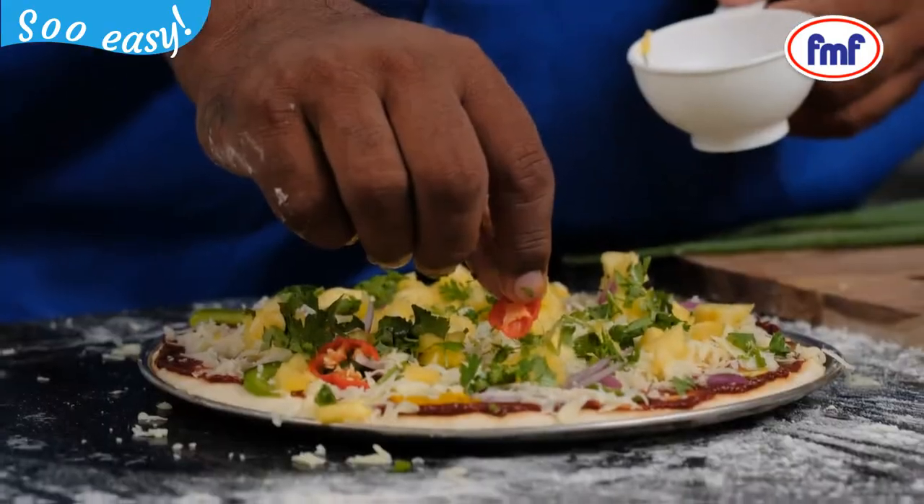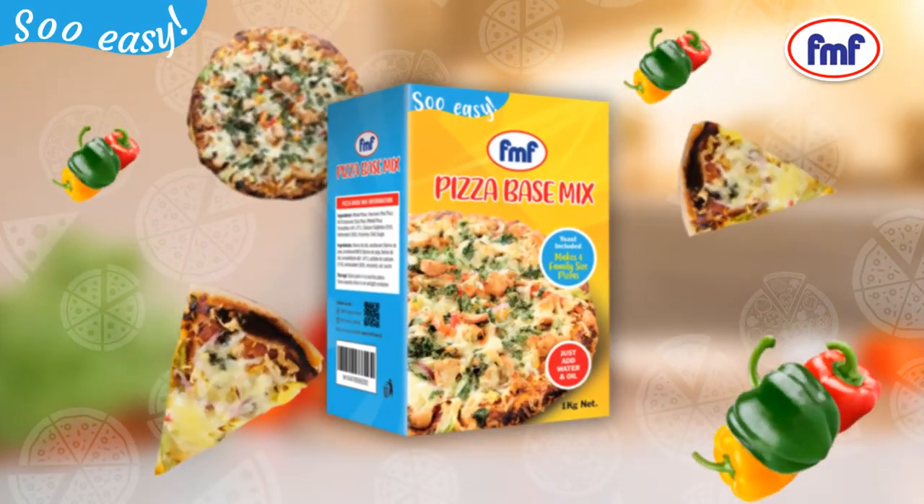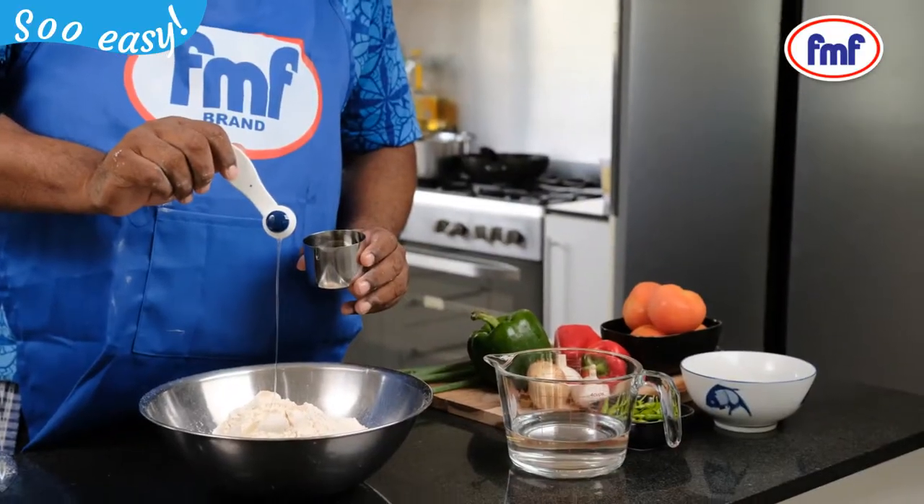Have it for lunch or an afternoon snack. Mixing is easy. FMF so easy. Pizza Base Mix — can't cook anywhere, just add water and oil. So easy.